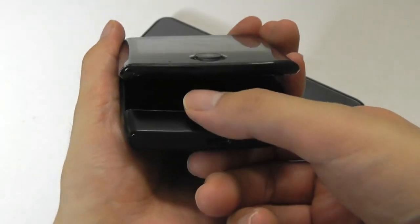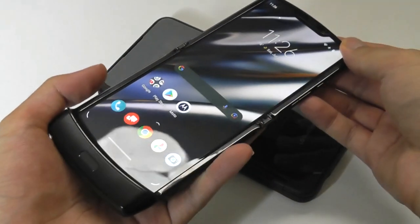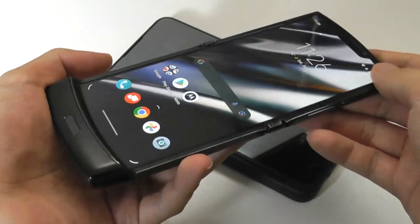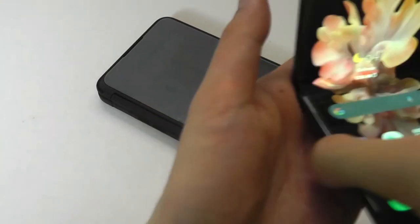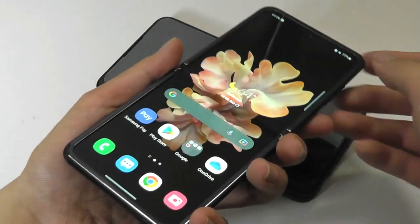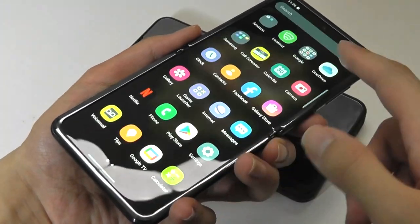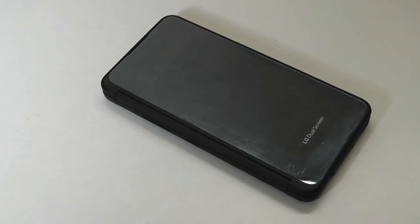Hey y'all, here at OS Reviews. Recently we did a revisited look at the Motorola Razr, along with other foldables such as the Samsung Galaxy Z Flip. This seems like the future in terms of a device that can be small when you need it — when you're traveling — but also unfolds to give you a much larger canvas to work with, the entire thing being just one continuous display. Today we'll be taking a look at another take on that idea: the LG Dual Screen case accessory.